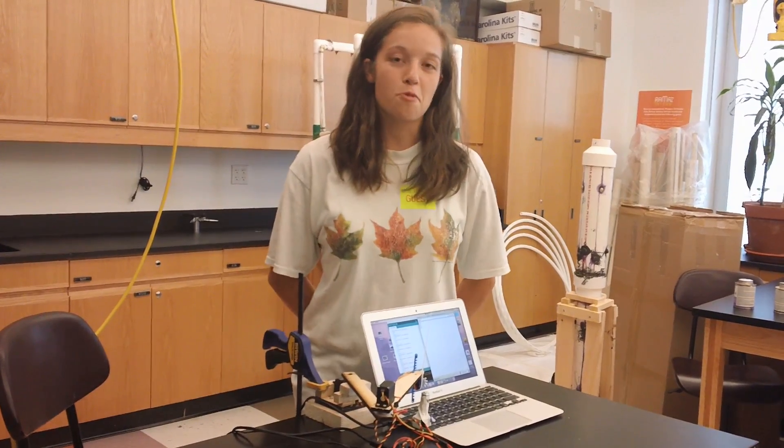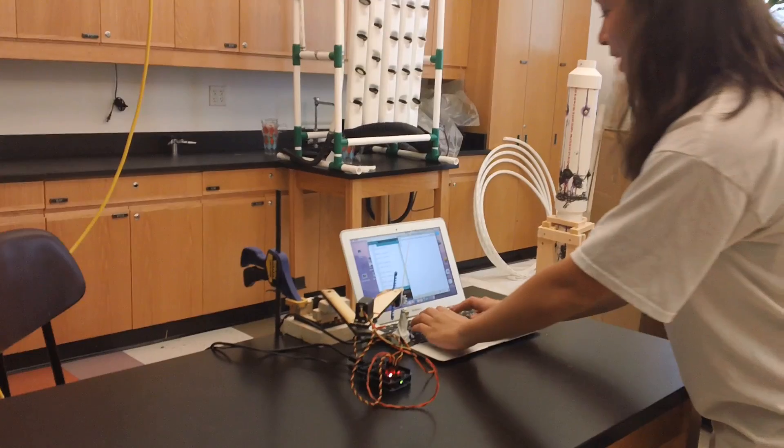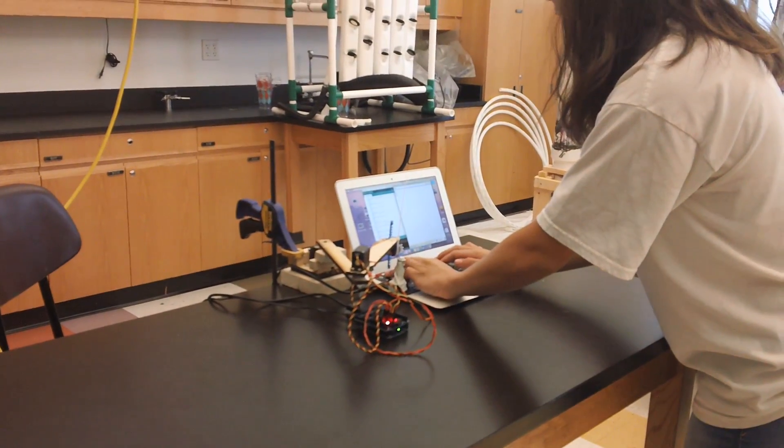Hi, my name's Callie and I'm going to be a senior at the Dalton School in the fall, and this is my typing robot. As my final milestone, I've added a shift key and the finger is a lot more reliable. Let's take a look — I'm going to have it type 'okay' and then an exclamation point.